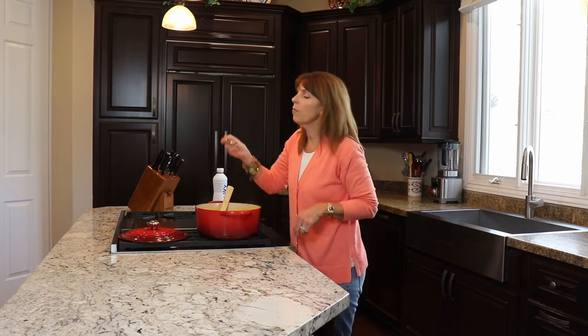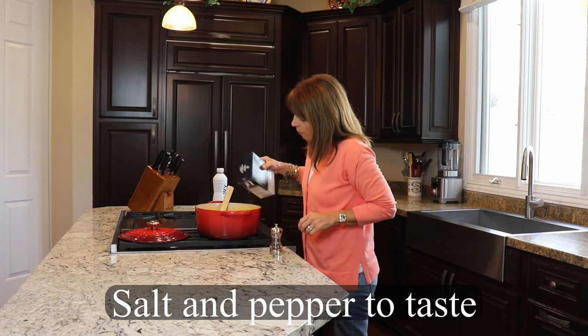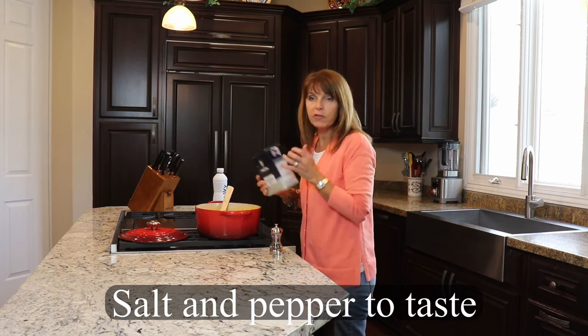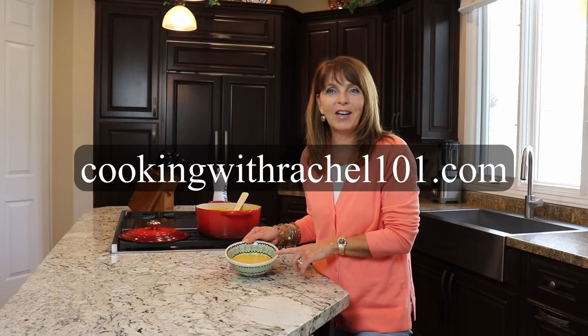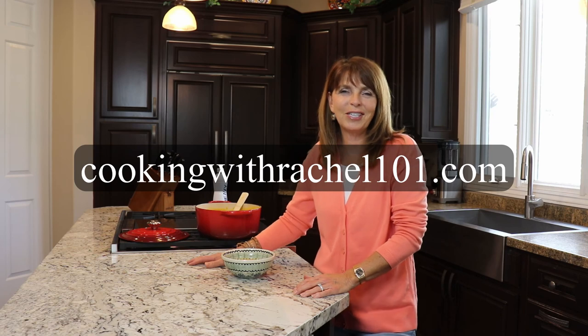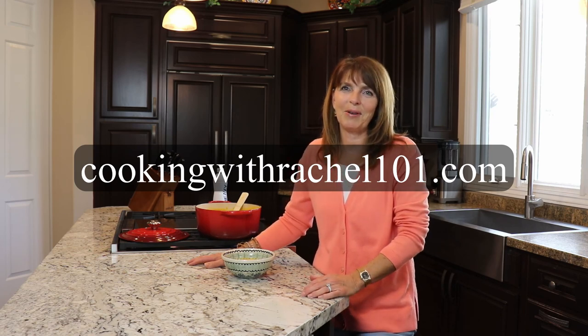Then you want to check the seasoning — just add a little bit of salt and pepper to taste. And there you have it — butternut squash soup, a fall favorite. Watch out Panera, this is way better than what you've got. You can find this recipe and over 200 other recipes on my blog cookingwithrachel101.com. Don't forget to like this video and subscribe — subscribing is free. Thanks for watching.